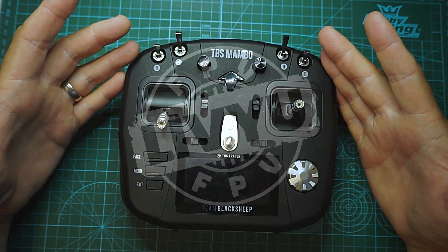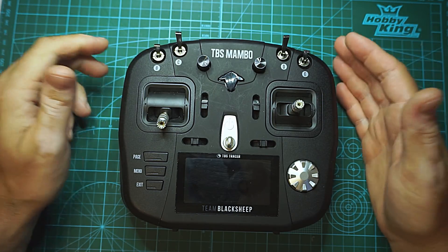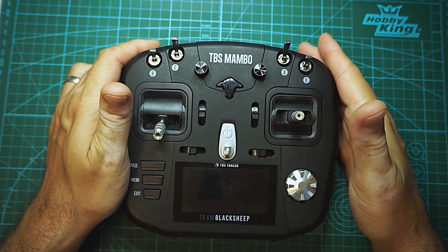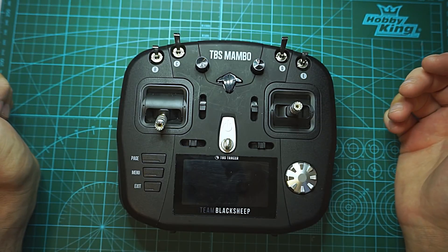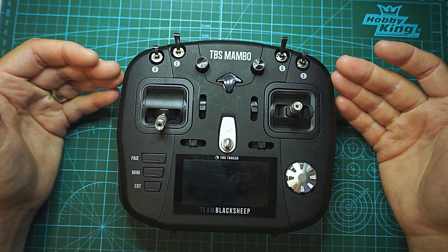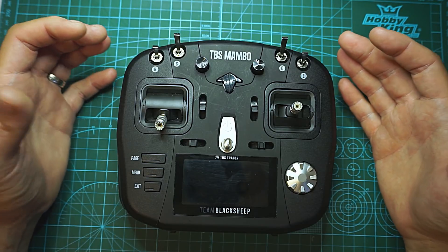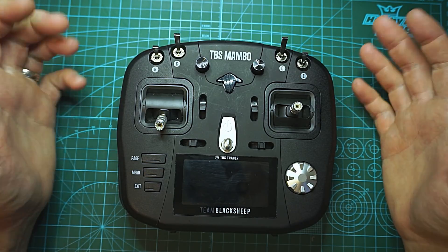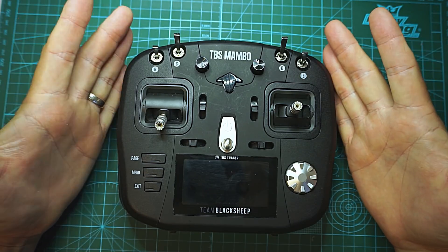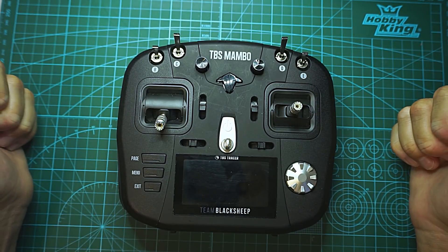When I first received this from TBS I was like, another remote. But when I actually held it in my hands and saw it was a full sized remote, something just clicked inside my head because I'm usually not a fan of small remotes. I have been flying big remotes for so many years, it's just uncomfortable for me to use small remotes. So I was the happiest man alive when I saw that TBS was making a big size remote.